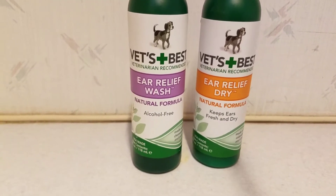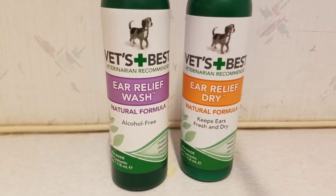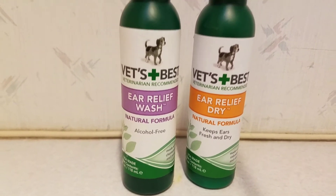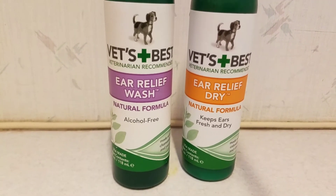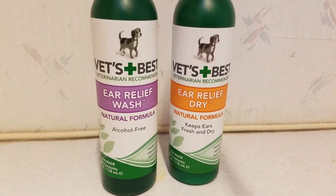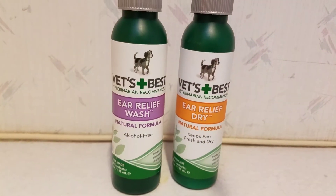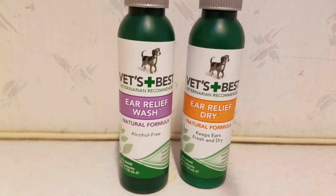Immediately after you administer the ear wash, give the dogs a wonderful high-value treat — wet food, peanut butter — and say 'good dog for letting me clean your ears.' Also touch their ears every day. Touching their ears shouldn't be a traumatic thing. You should touch their ears regularly, not roughly.